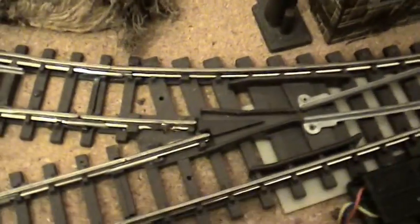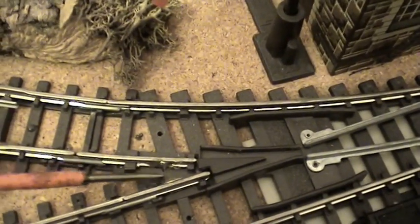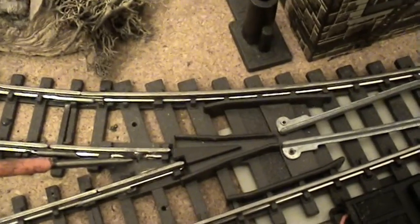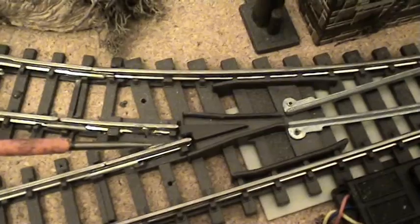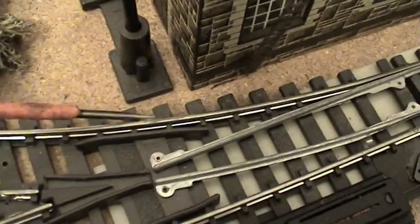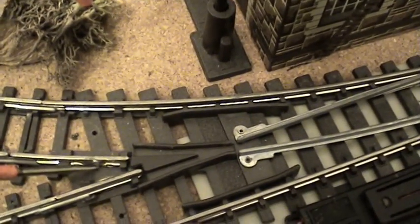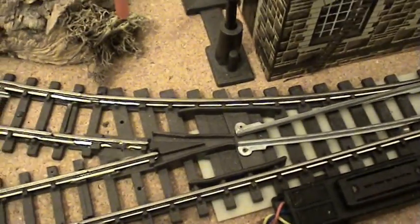Now I pointed out to you in the other video that the solder joint is there, and there is a solder joint there. The main important issue is, the solder joint I was referring to is that one there of that top rail, and it goes round and it's soldered there on the back of that rail — so that's the only thing you need to do between there and there. Now, coming to this bit of solder down here, which was probably what made it a little bit confusing, is something that I do with the old Super 4 points.